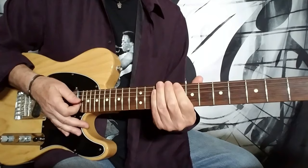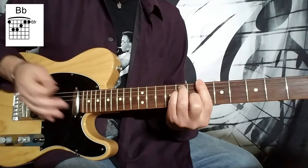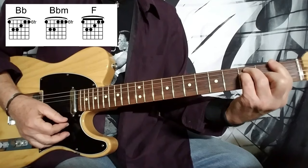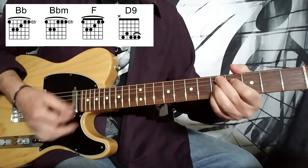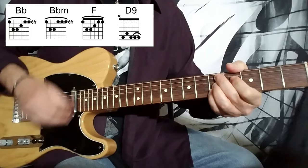That takes us into the bridge or the B section of the song. This part starts off with a B flat major chord, then moves to a B flat minor — just pulling the second finger off. Down to F, and then we're going to move to a D9. All these ninth chords are played the same way. The strumming is down, down, up, up, down.